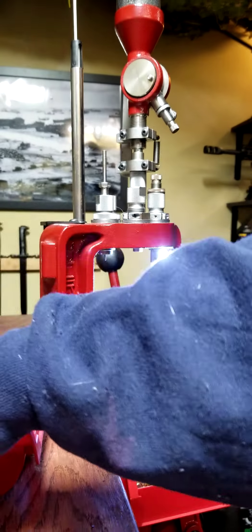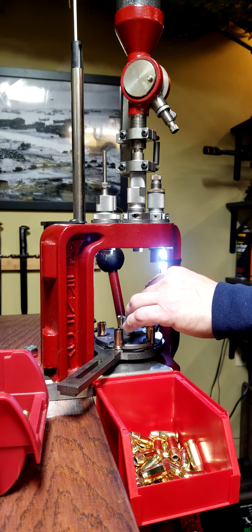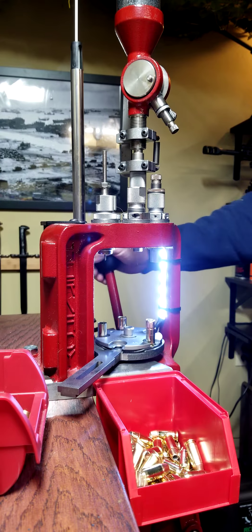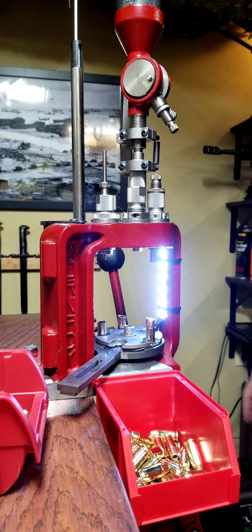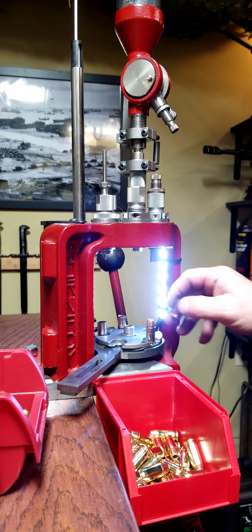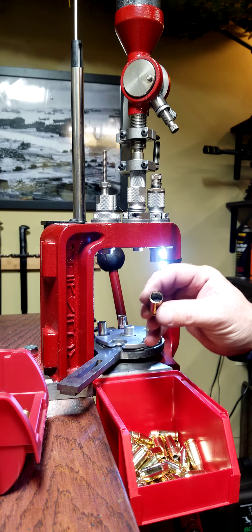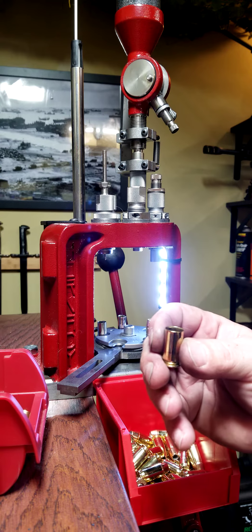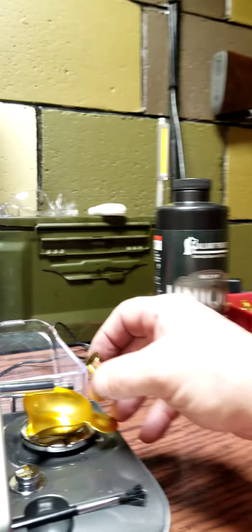The last thing you want to do is make mistakes. One thing I want to talk about real quick: if you're using an extruded flake powder like I am today — I'm using Unique — you want to randomly pull cases out of the station after it drops the powder and weigh them.